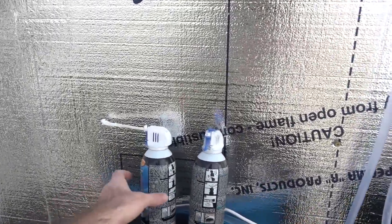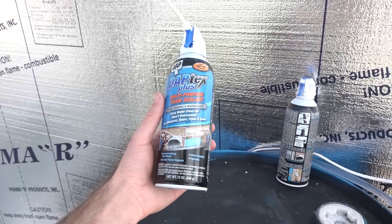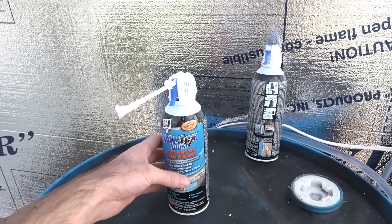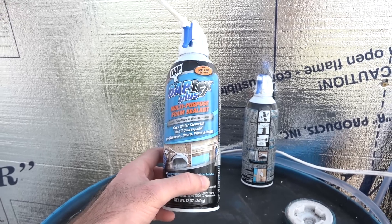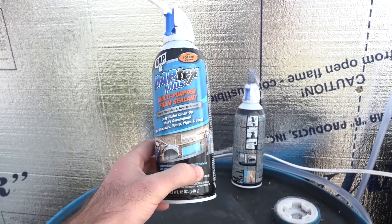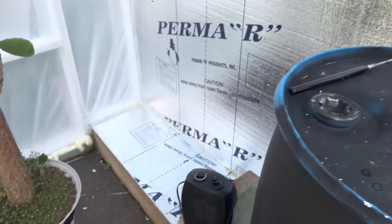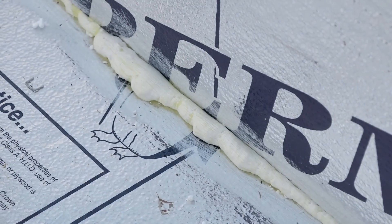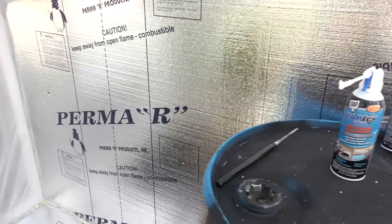I used a lot of this stuff to seal up gaps. I used it rather than the gray stuff — the yellow stuff — because this supposedly has a little more UV protection and it's not going to degrade as quickly as the gray stuff. I did use some of it down here but I tried to paint it white to help protect it from UV radiation.